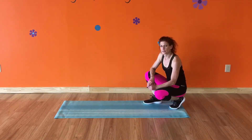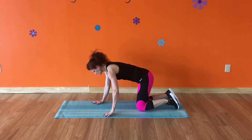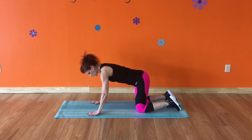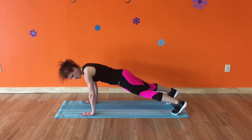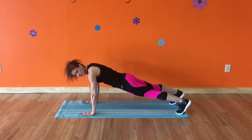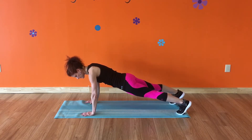There are a couple different ways to plank. Come down to all fours and you want your wrists right under your shoulders. Roll up on your toes so that your back is flat, your butt is down, and your abs are tight. This is one way to plank.